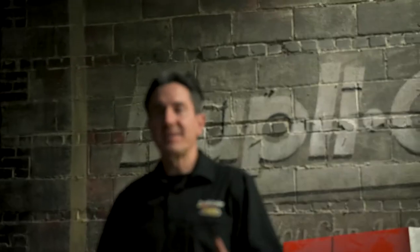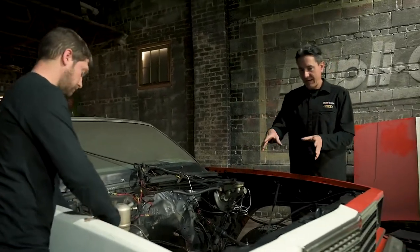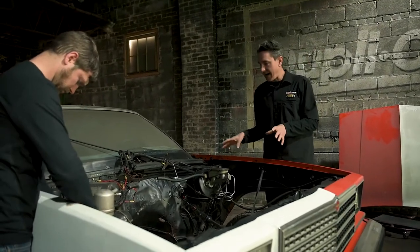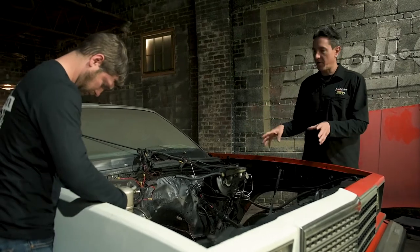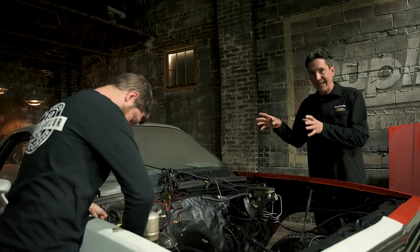VHT roll bar and chassis paint is a tough durable epoxy finish that is corrosion, rust, and salt resistant, and also heat resistant up to 250 degrees. That makes it a perfect product for the frame, core support, and other odds and ends here in the engine bay of this El Camino. Mark and I are finished stripping things down and getting it prepped for paint.